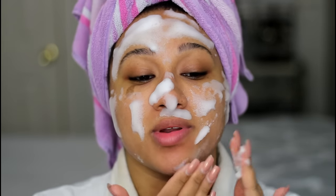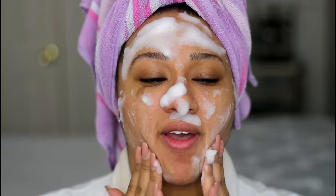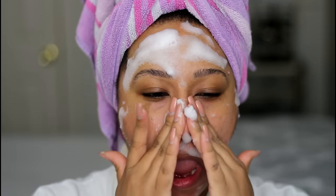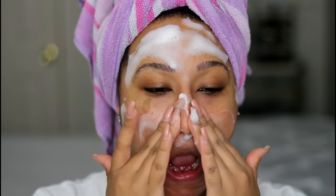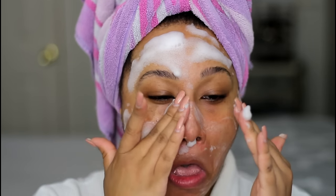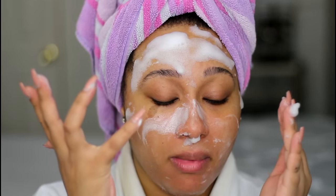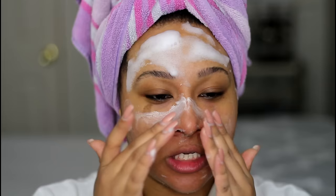Now it says this is the part where you massage. And wow, it feels tacky — it feels like I have some kind of gel, like a dry gel. Yeah, it feels like the original gel product just dry.